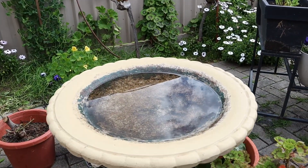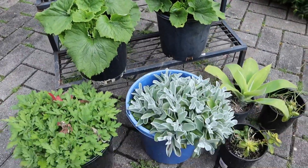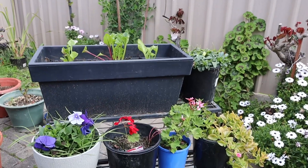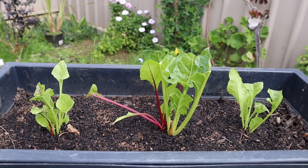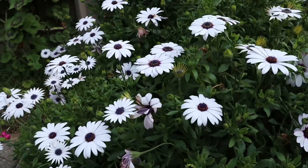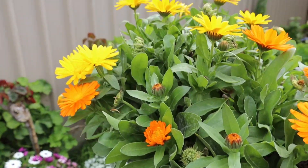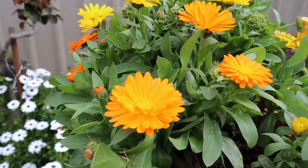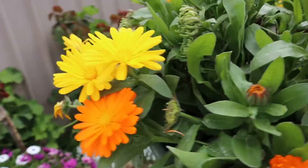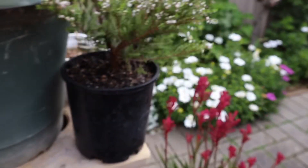We're outside — let me give you a tour of our mini garden. There's the bird bath, and over here are some flowers and plants. This spinach was given by Brendan, my brother-in-law. And these are the daisy flowers — Sophie loves to smell them.